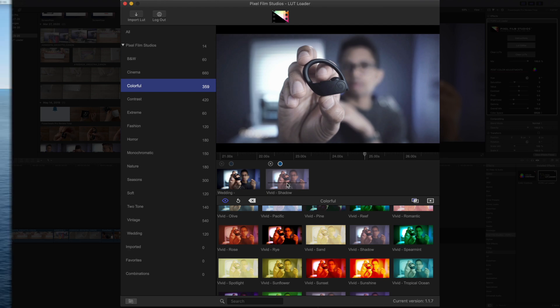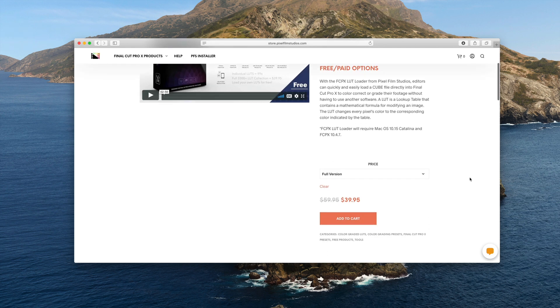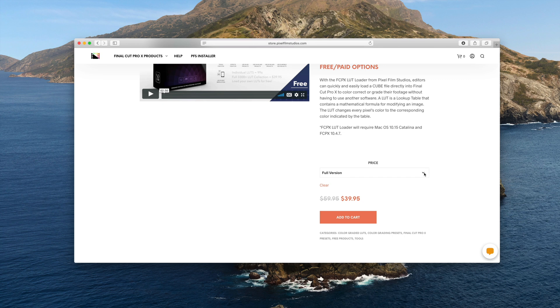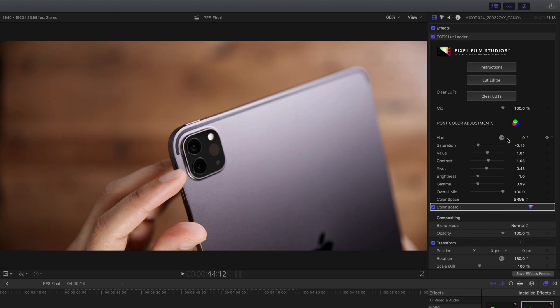Now, what makes this tool so special? Number one, it's a great way to color correct or grade your footage without having to use any other software. You just stay right in Final Cut Pro X. Now, the paid version, which you can get for a 30% discount with code 9to5pixel, features 3000 LUTs and growing. But there's also a free version that gives you access to each LUT for just 99 cents. So however you wanna go about it, this is a great way to customize your footage in Final Cut Pro X.